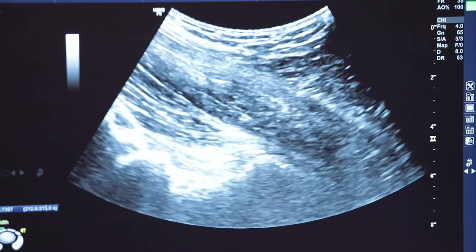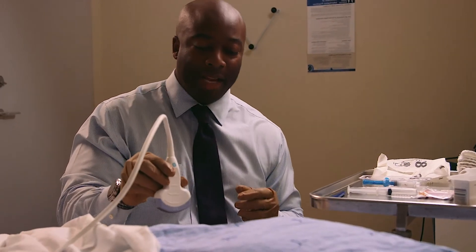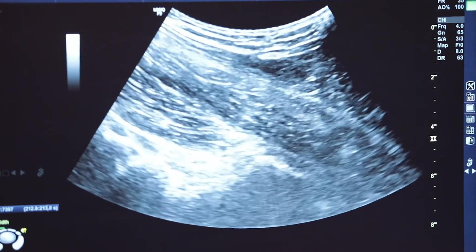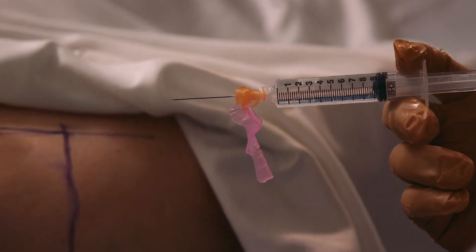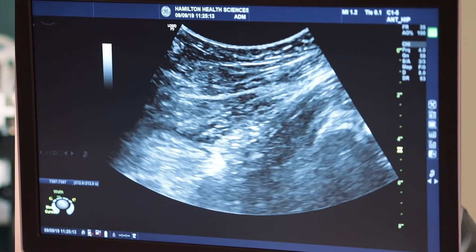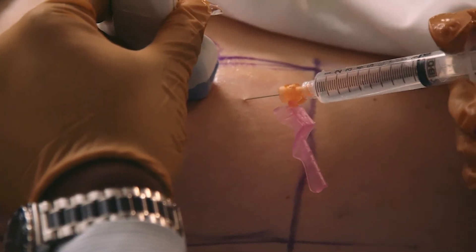We get the probe for the ultrasound and apply it onto the hip to identify the joint. Local anesthetic is important to ensure this is a comfortable procedure, because this is a deeper injection. Raising a 5mm skin wheel at your injection site is important.